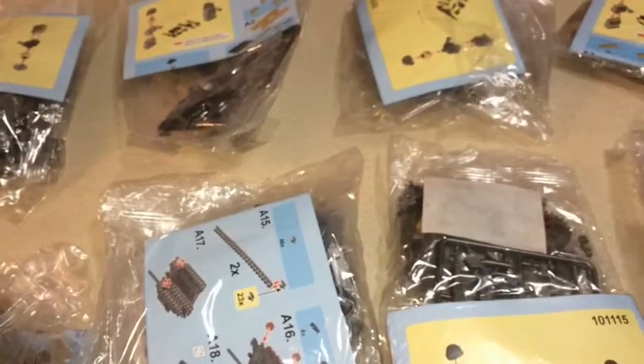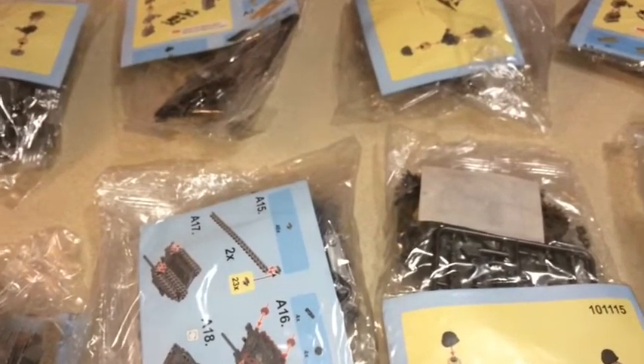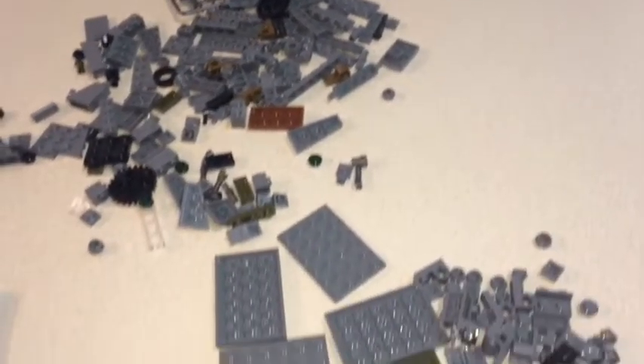So let's open it up. As I suspected, there are separate bags for each build — two, four, six, eight bags for their corresponding builds. I'll open it all up and build the two main models. I'll probably not do a speed build on this — I'm pressed for time. Here are the sticker sheets, eight of them, along with the instructions.